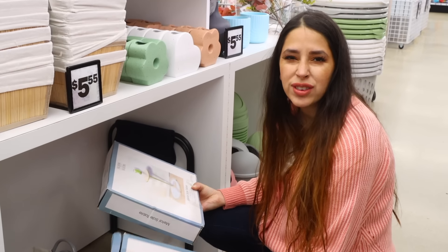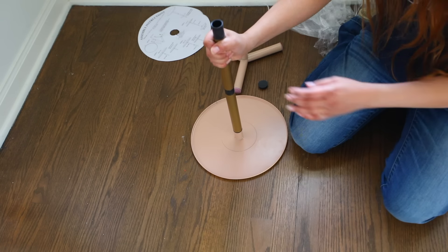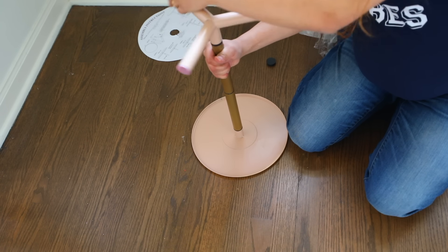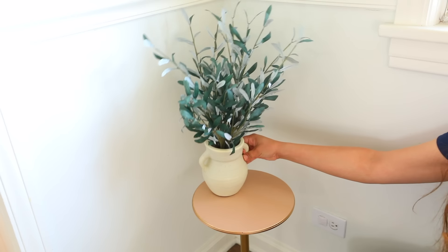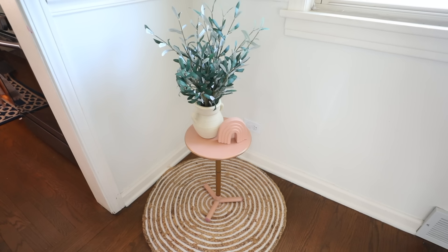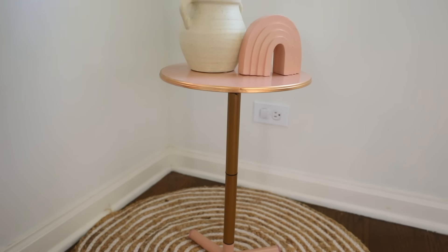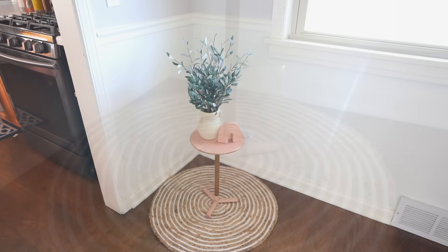Five Below always carries little side tables — this is a new rose gold and pink one for five dollars. Keep in mind it's small, so I put a vase with some florals and a decorative piece on top. You can put a mug, a coaster with a drink, or a book, but you can't put anything too big because it is on the smaller side.